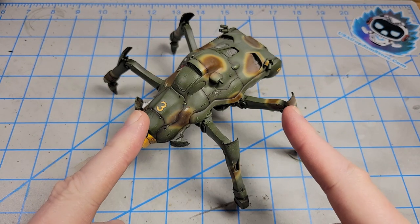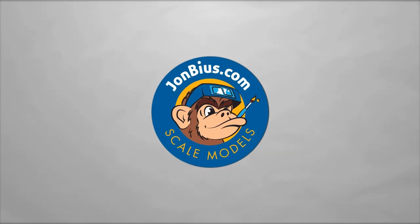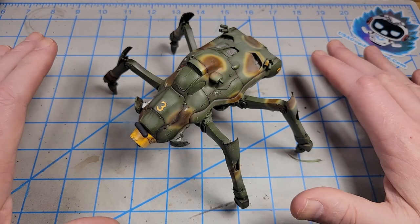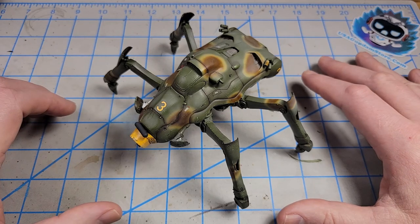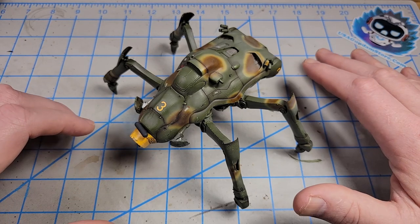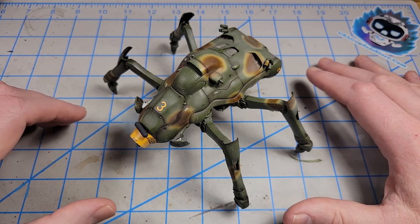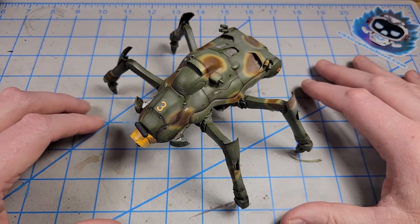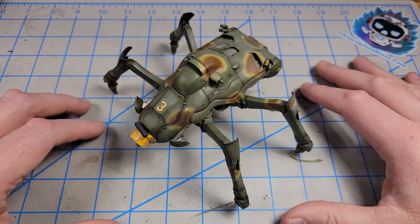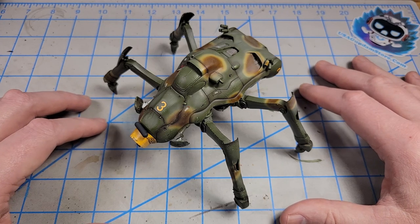I think it's about time to get this stumpy bug finished up. Just to catch you up, if you have not seen the previous videos in this build series: everything's obviously painted, decaled, panel lined, post-shaded, and I have the chipping done. So all that's really left to do is put on fluid and environmental effects. That's going to be the focus of this video.